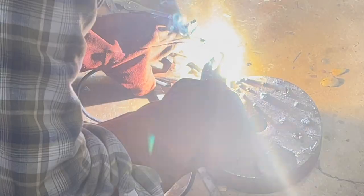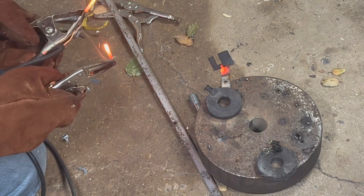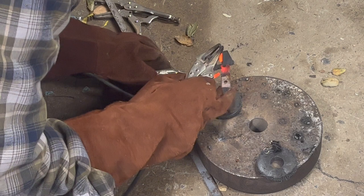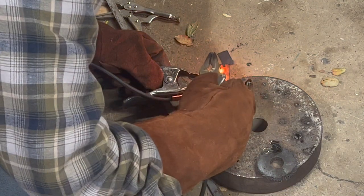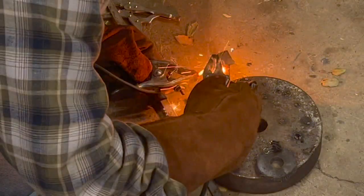You do want to keep yourself covered up pretty well here, because in welding you get a lot of UV, but this gives you even more UV — so you're going to get a really bad sunburn if you're not careful. Long sleeves, everything you can do to protect yourself.